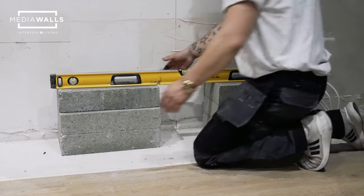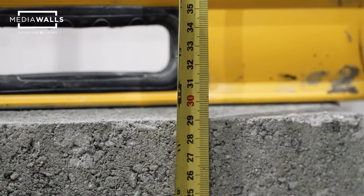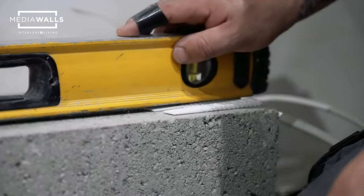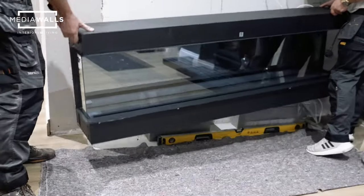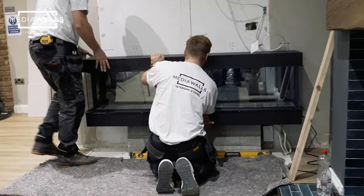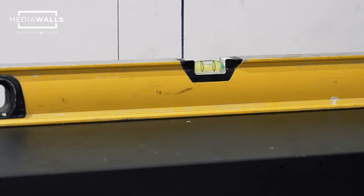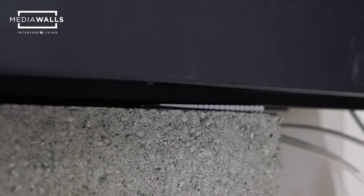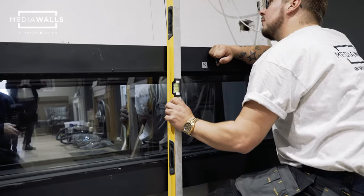We recommend sitting the fire on three breeze blocks, which gives a rough height of around 300 millimetres off the floor. Most floors aren't level — as you can see this floor isn't level — so we have some packers to put under one side of the fire to bring it level. Under the fire there are two small legs that protrude from the bottom; it's important to get any packers underneath those two legs. Once your fire is level from left to right and front to back, you can start securing it to the wall.